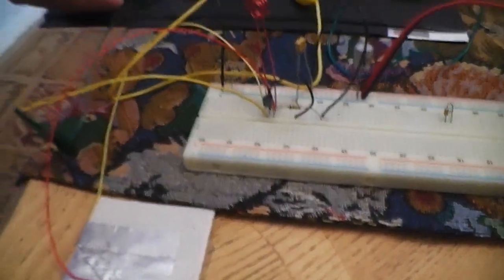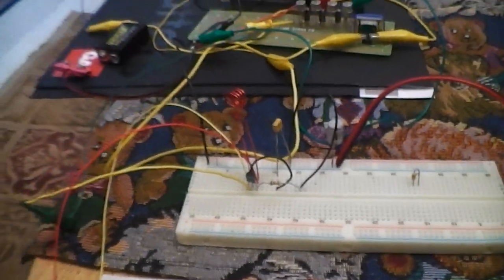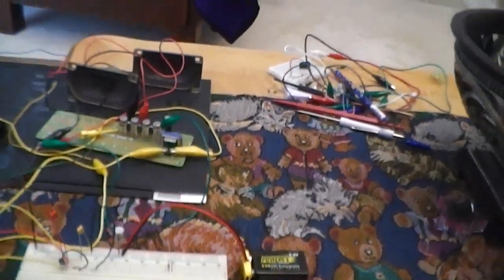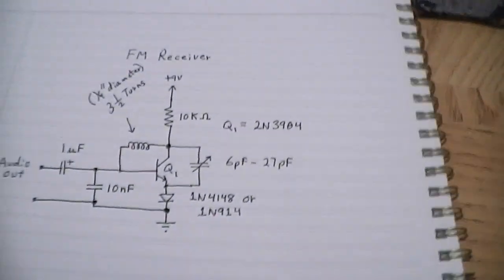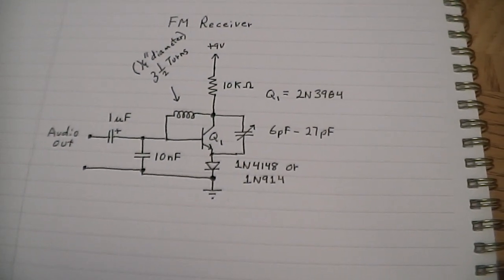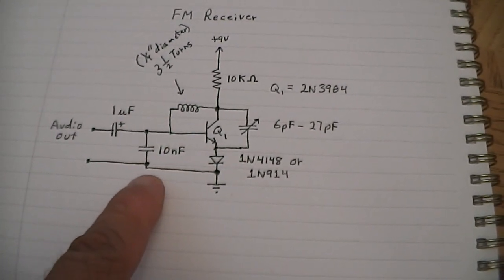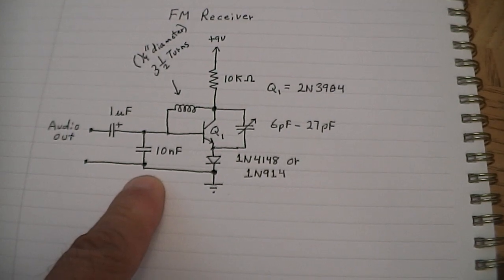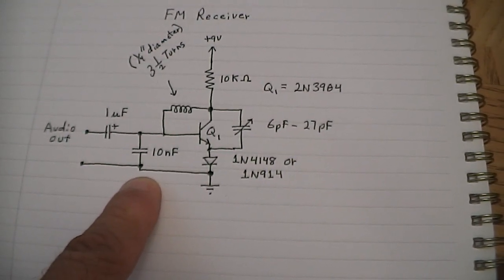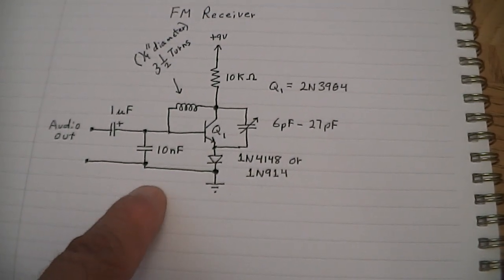Let me go ahead and turn it off and show you what the circuit looks like. Let me unplug the battery. So the circuit looks like this right here. The output is going to be taken from the base of the transistor. There's a 10 nanofarad cap here that provides the audio output and basically shorts all the RF down to ground — so it's a smoothing cap for the audio.